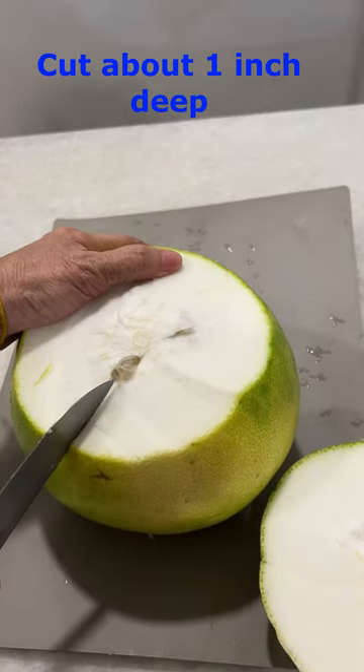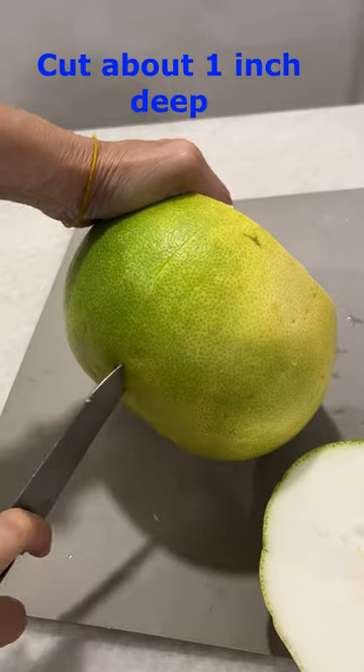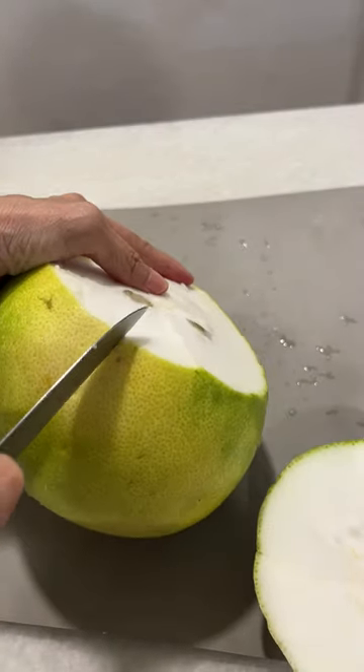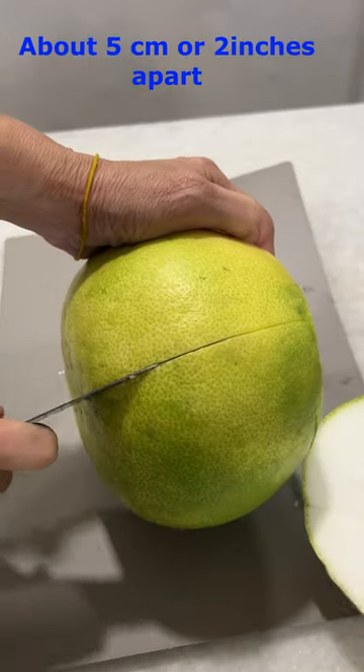Then we cut this from the side and make it into strips. Do not cut too big — roughly about one inch, five centimeters apart.